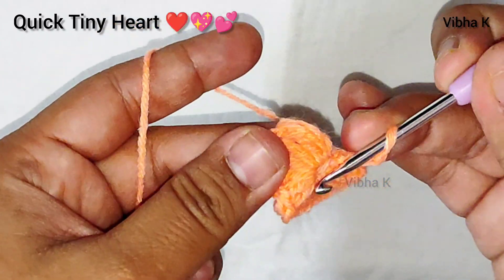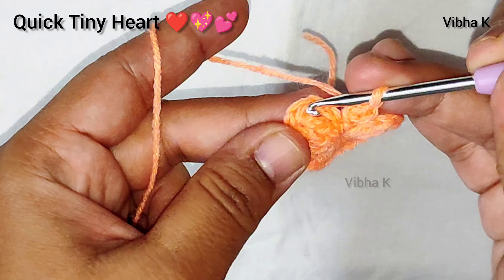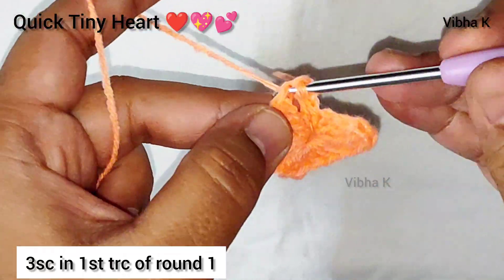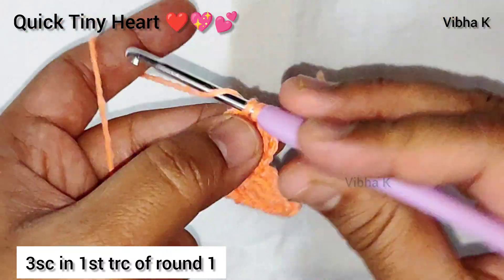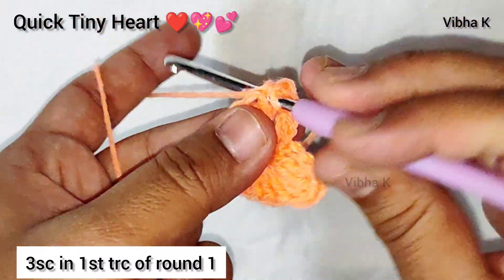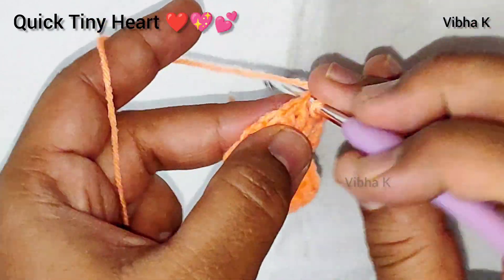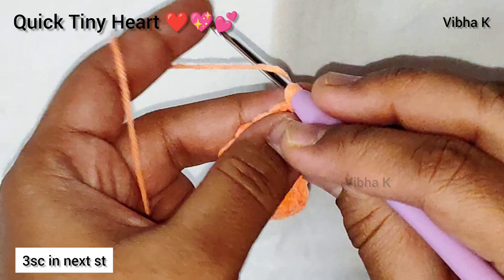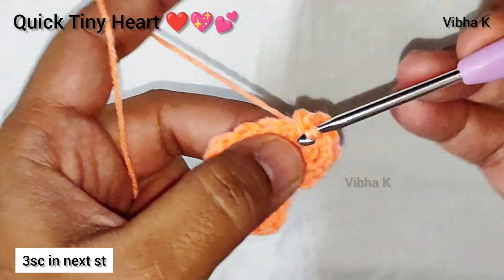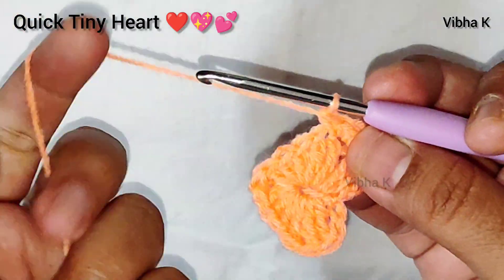For round two, chain three and skip three chains — one, two, three — then make three single crochets in the first treble crochet you made in round one: one, two, three. In the next stitch make three more single crochets: one, two, and three. Then make one single crochet in the next stitch.